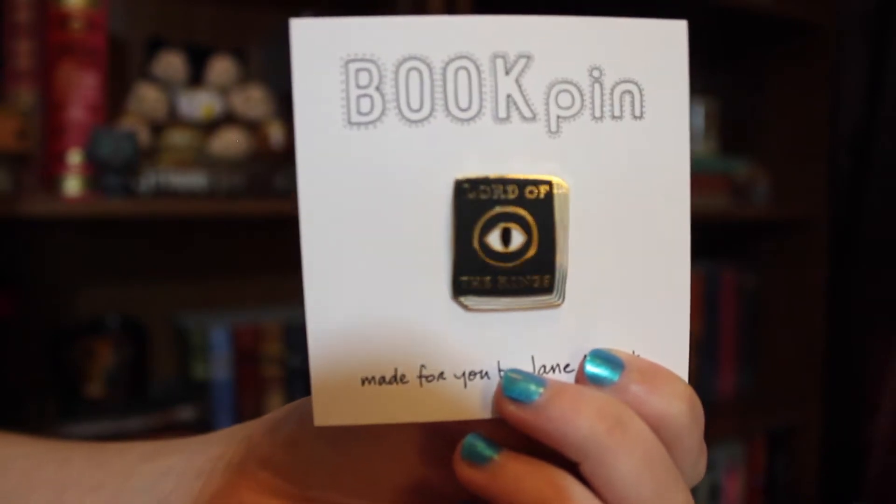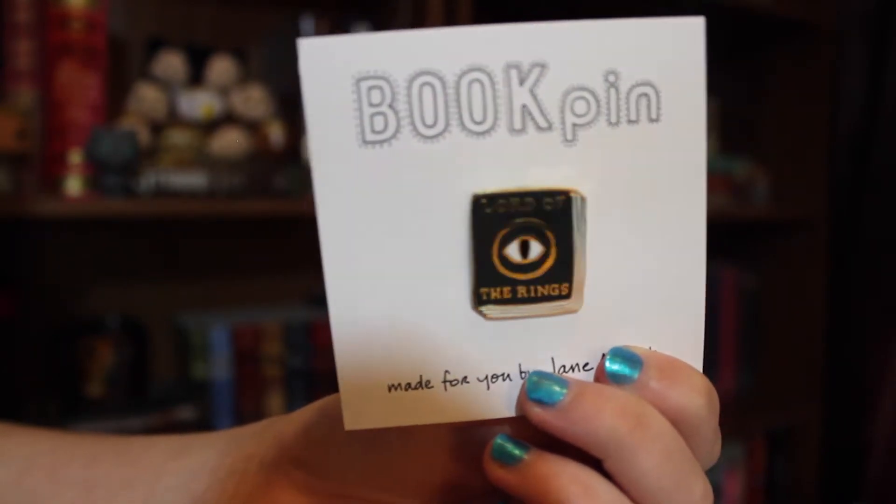Next in here is a Lord of the Rings pin. So it says Lord of the Rings and it has an eye on it. That's what it looks like — this is super cute. I wish I had like a bag or a backpack to put this on, but for now I'll just collect it until I get one.